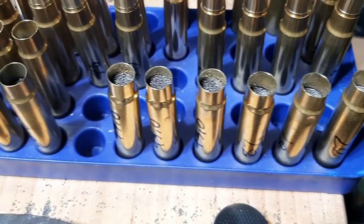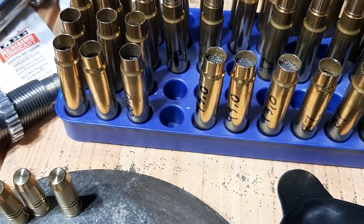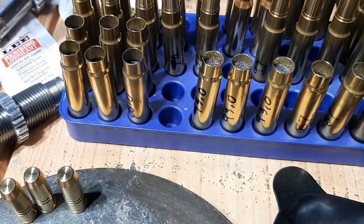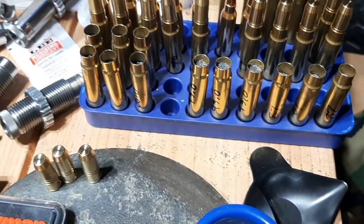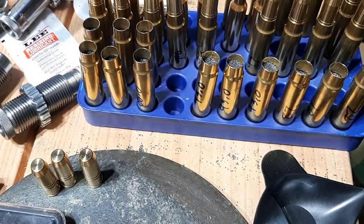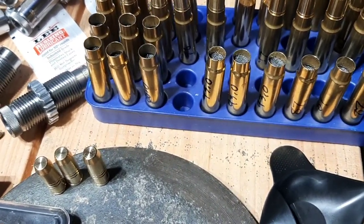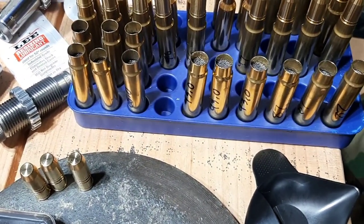That's an extreme example — I don't recommend you guys do that. I was just trying to work up to a max load to see what I could get. Compressed loads are nothing to be scared of as long as it's within reason and you're still seating your bullets to a safe depth. Pressure changes based on your seating depth. If you seat the bullet too far out or too far in, the pressure is going to increase. You should always try to seat your bullets within SAAMI specs, especially with pistol cartridges. With rifle cartridges you have more wiggle room — you can seat the bullets out so you don't really need to worry about compressed loads.